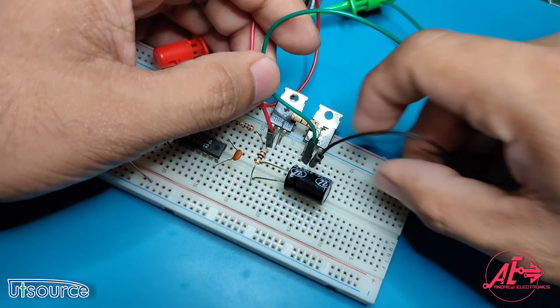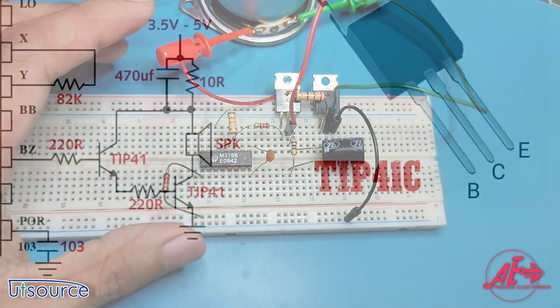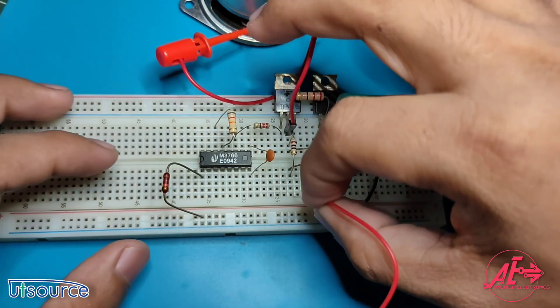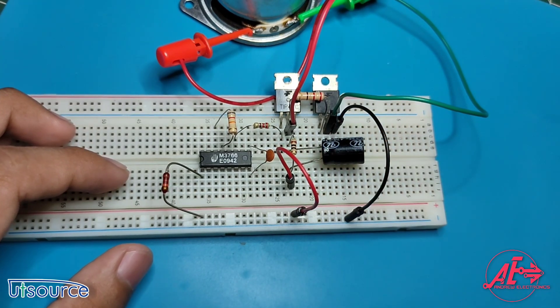From the emitter of transistor Q2, add a jumper wire and connect it to the negative rail of the breadboard. Take note that the emitter is located at the left side pin of the transistor. Then gather a jumper wire and connect it to the 470 microfarad capacitor that is in parallel with the 10 ohm resistor, then connect it to the positive rail of the breadboard.